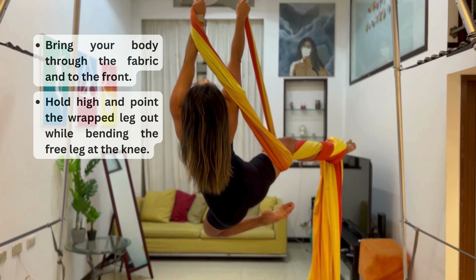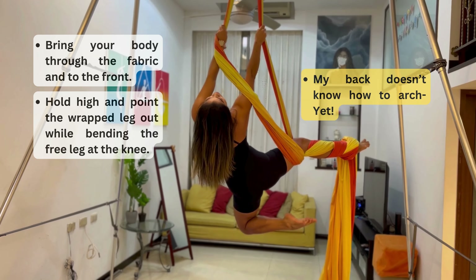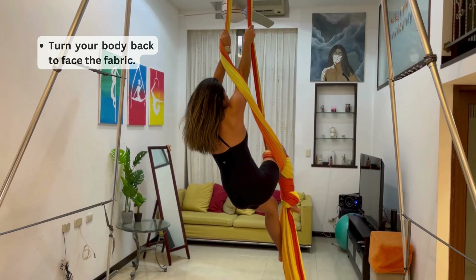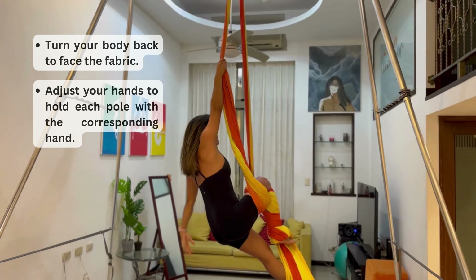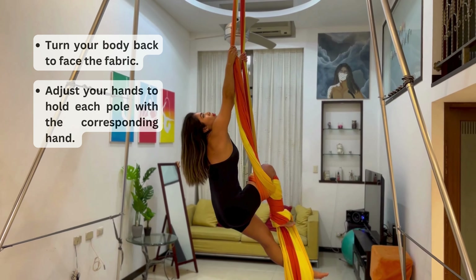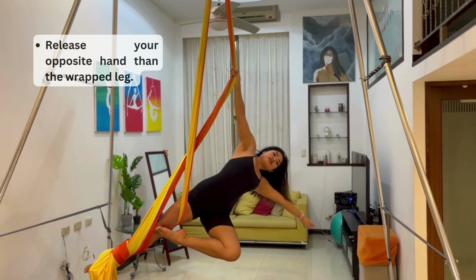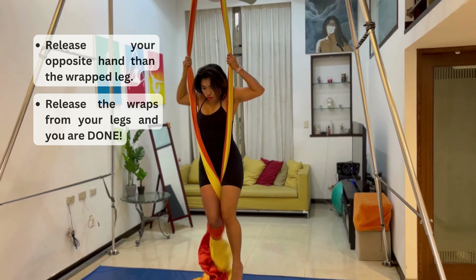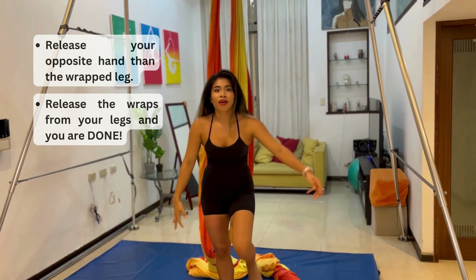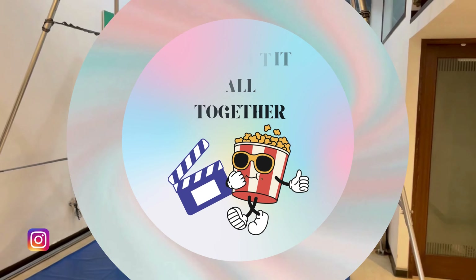Come back, bring that free leg up, hold high, and step on the fabric. Lift your hips up to get a candlestick sort of position. From there, bring your body back down, bring that free leg up and around, bring it into the loop of the fabric, hold high, lift your body up, and your body comes through the fabric. Hold above your head, arch your back a little and extend. Bend your free leg below to get the shape. Then turn back, adjust your hands to hold each side, bring your free leg through the middle, come through, and release your left hand. That's the end of the routine.